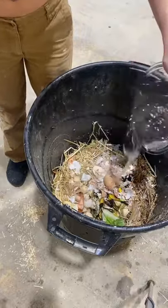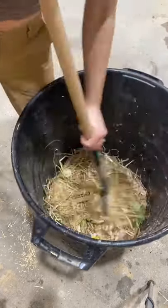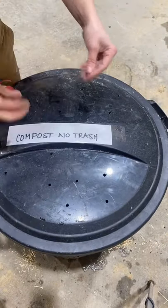You want to make sure your compost stays moist, but not soaking wet, so add some water and mix it all around. If you throw your scraps straight into the garbage, try composting. I promise you will feel better about it not going into the landfill.